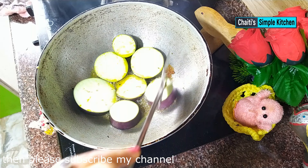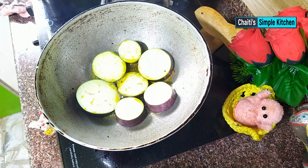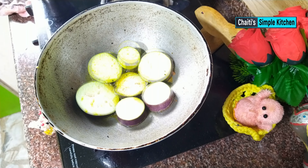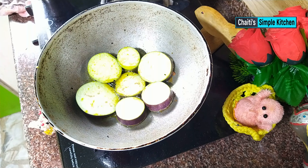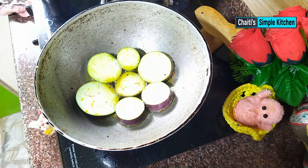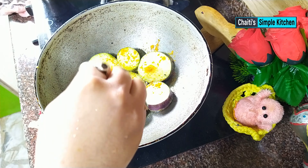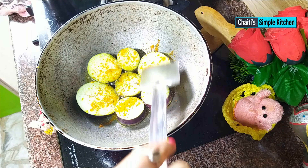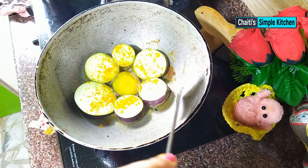Cut the eggplant (begun) round and keep it. I will not fry them yet. On both sides of the eggplant, I will cut it nicely. We will put them in our baking oil and place them in our baking pot.